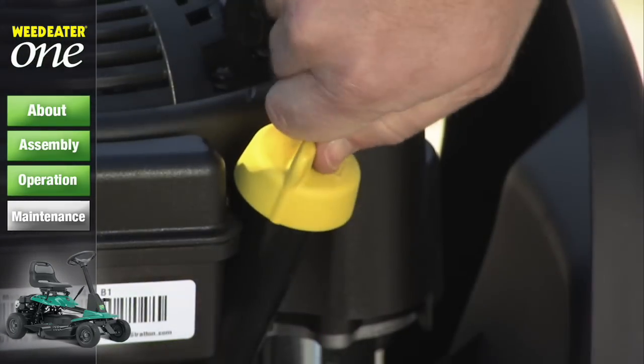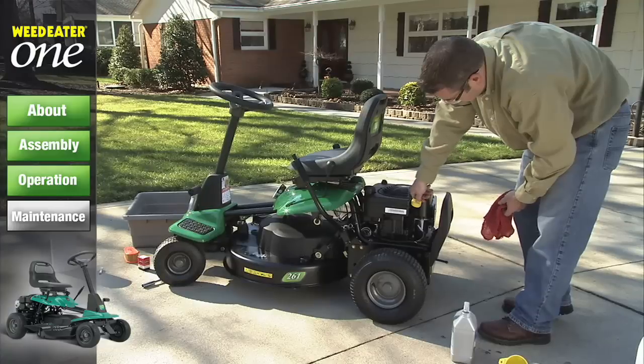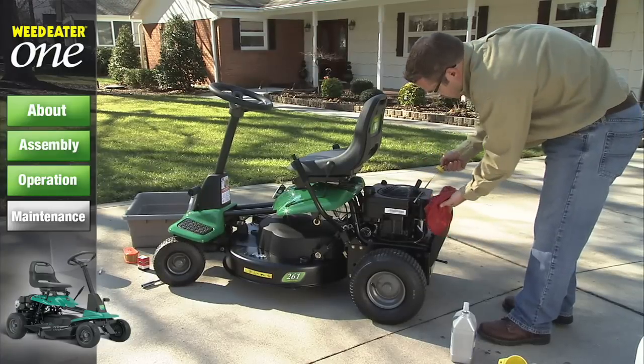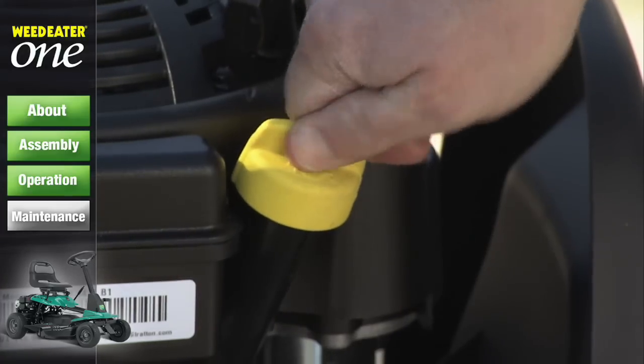For the most accurate reading, tighten the dipstick cap securely onto the tube before removing the dipstick. Always ensure that the oil level reaches the full line on the dipstick. Tighten the oil fill cap securely when finished.